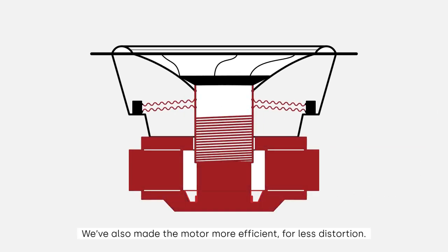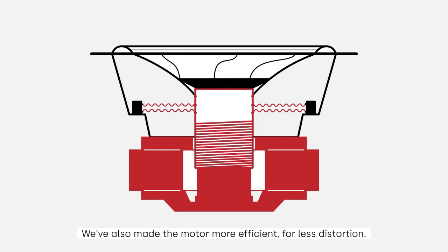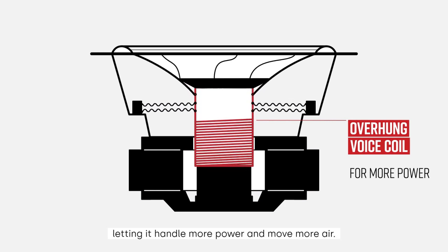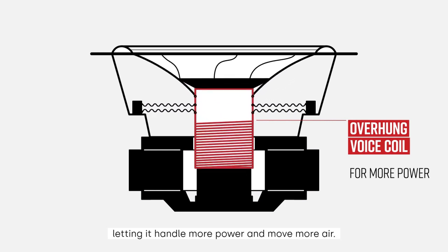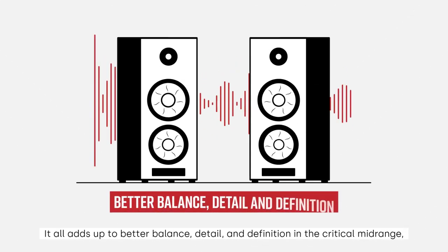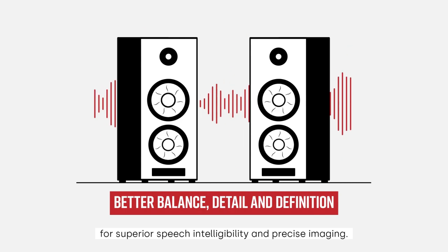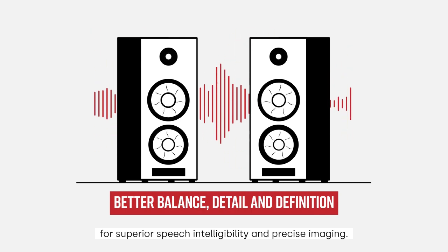We've also made the motor more efficient for less distortion, and the cone's overhung voice coil allows the driver to travel further, letting it handle more power and move more air. It all adds up to better balance, detail, and definition in the critical mid-range for superior speech intelligibility and precise imaging.